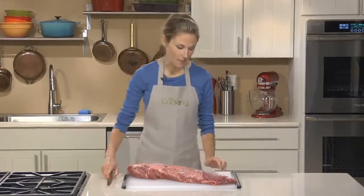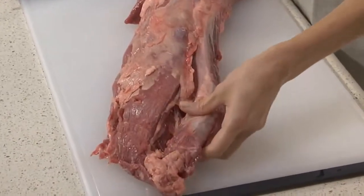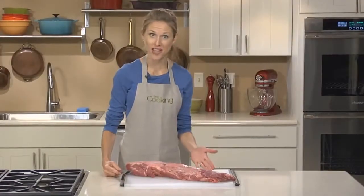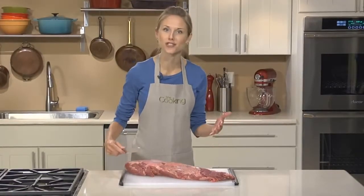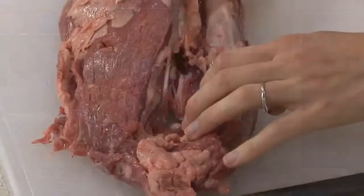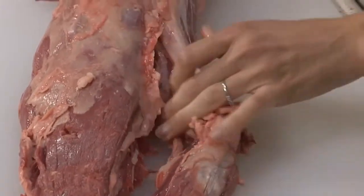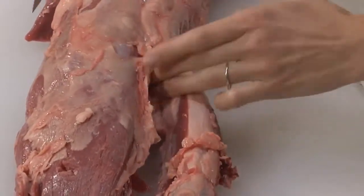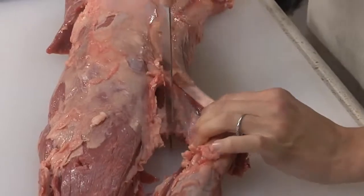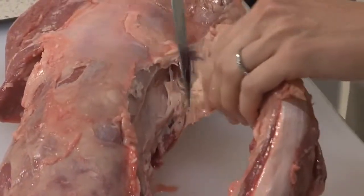The first step is to remove the chain, which is this long fatty piece of meat that runs down the length of the tenderloin. It's perfectly edible — you can use it in stir fries or in stews — but it cooks at a different rate than the rest of the tenderloin, so we want to remove that. To do that, I just use the tip of a sharp boning knife and start separating the meat. Use your fingers to find where it connects, and we're just going to cut that off.